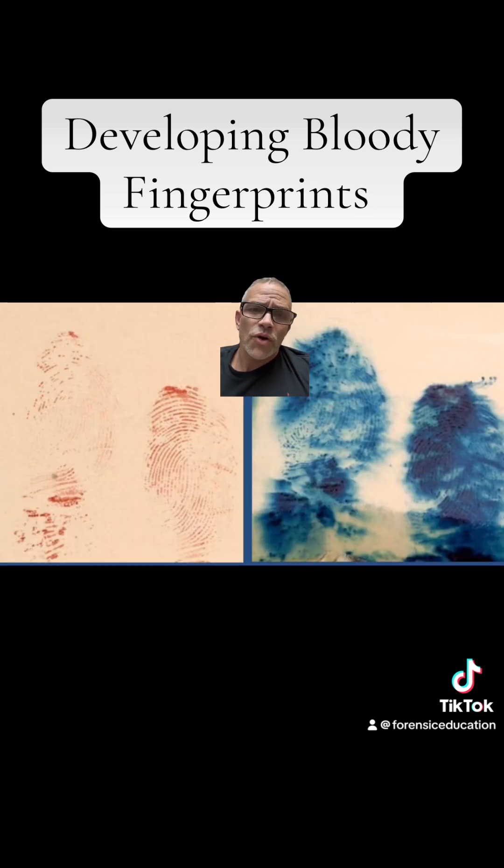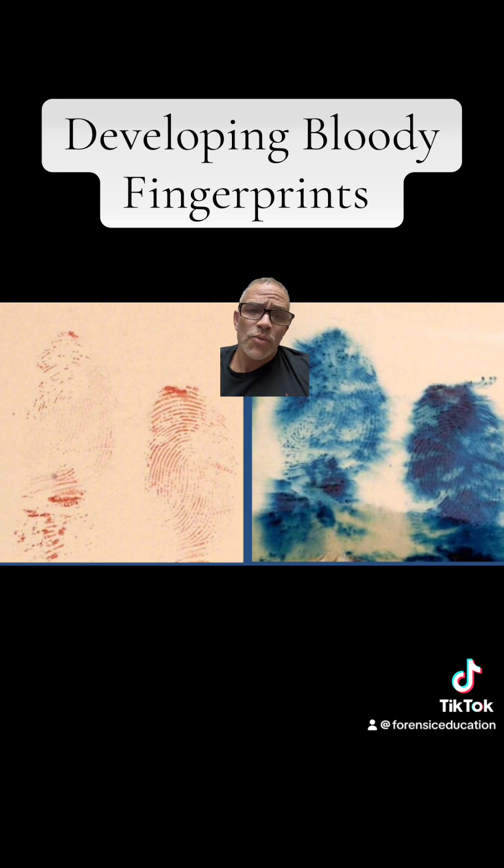Now look at these. These are over-processed. What happens is you apply those chemicals to the bloody fingerprints and it happens very fast — they can over-develop super quick and then you ruin the print.